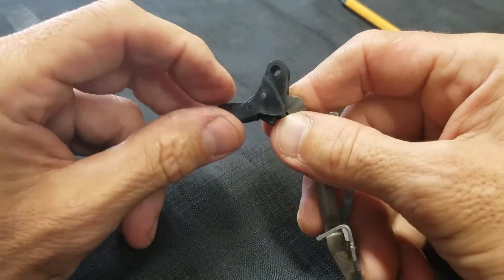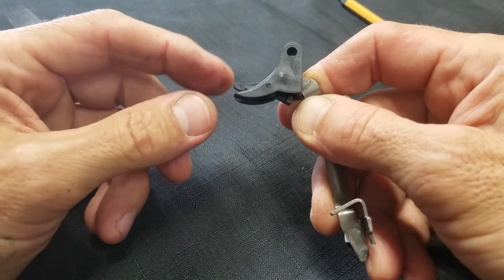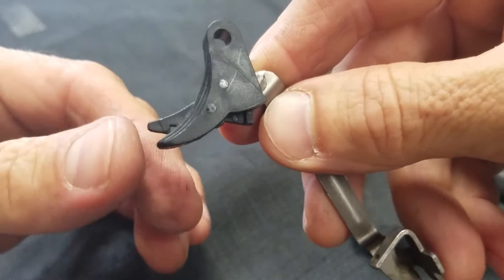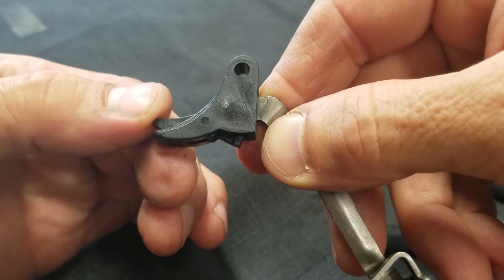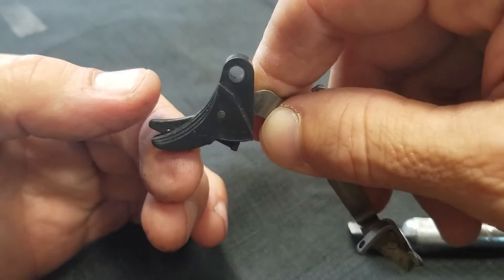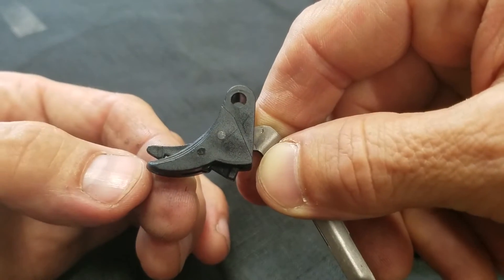Voila — you have full tension on it, good as new, and actually a lot more tension. You can see this is one of the older trigger shoes too. But problem is solved, and this will last for quite some time.